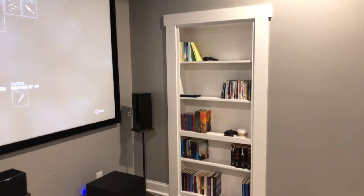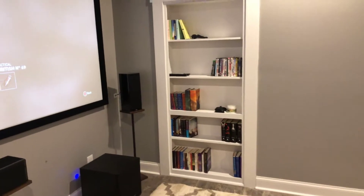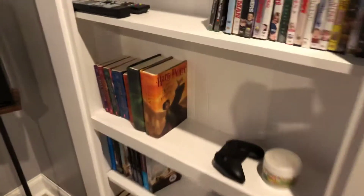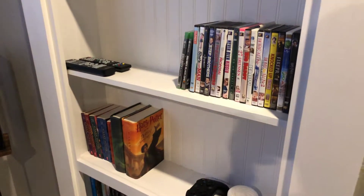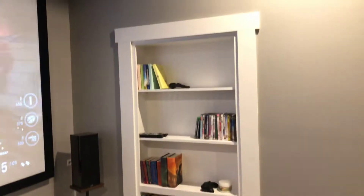Most of the plans came from murphydoor.com. I kind of had to alter a few things. This is the only really fixed shelf right here — I can move everything else. I did do beadboard at the back, trimmed it out, and it turned out pretty nice.